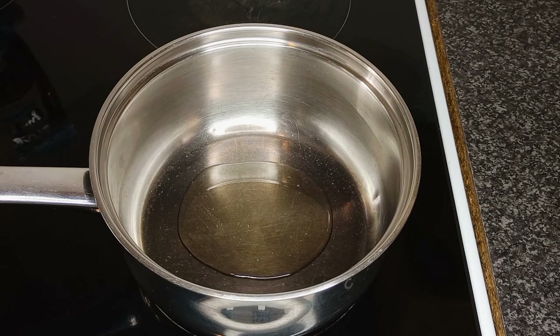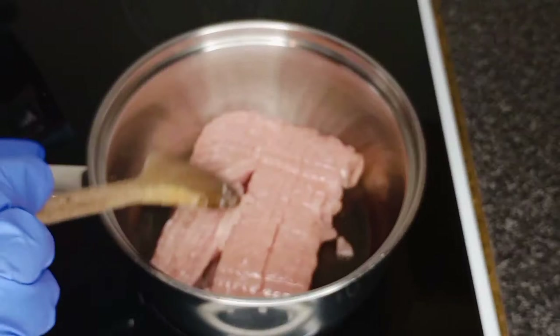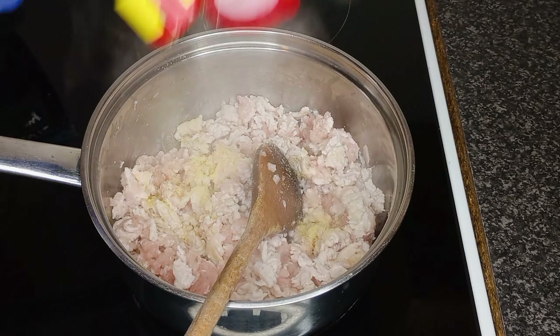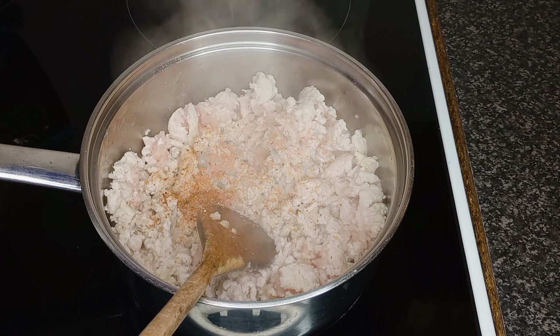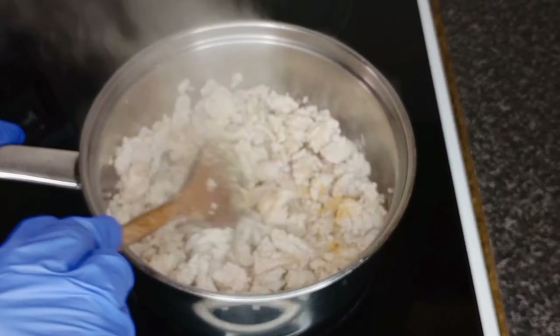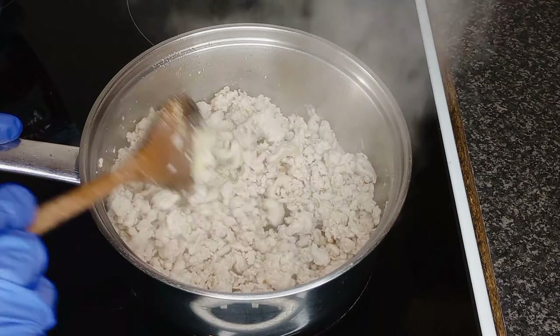In a saucepan, heat oil over a high heat. Add the turkey mince and make sure to break up any lumps. Add aromat seasoning or salt, some piri-piri seasoning, garlic granules or fresh garlic, and ginger puree or ground ginger.